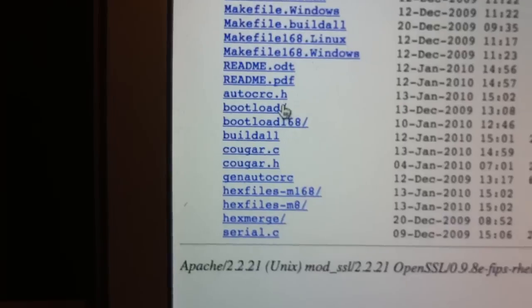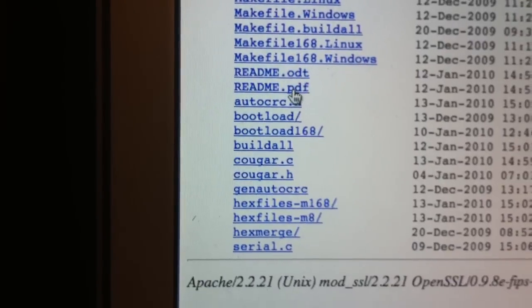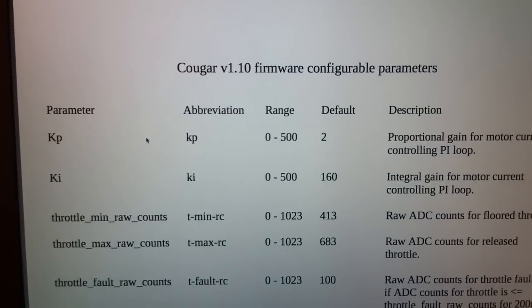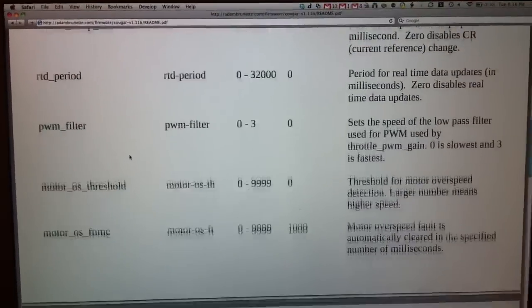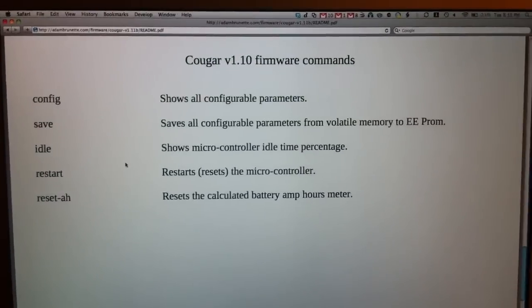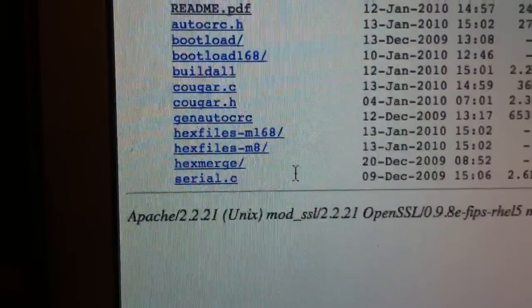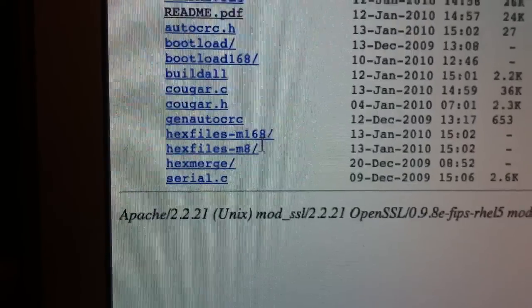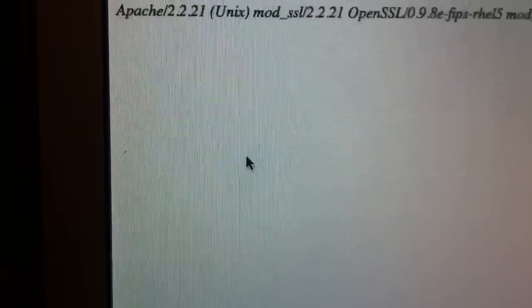The README file — the PDF — has all of the commands and parameters of the controller, a little description on what they do, and gives you a better idea how to set them. Depending on which chip you have, the Mega 168 or the Mega 8, you can see the two folders here. I would go into the Mega 8 folder.